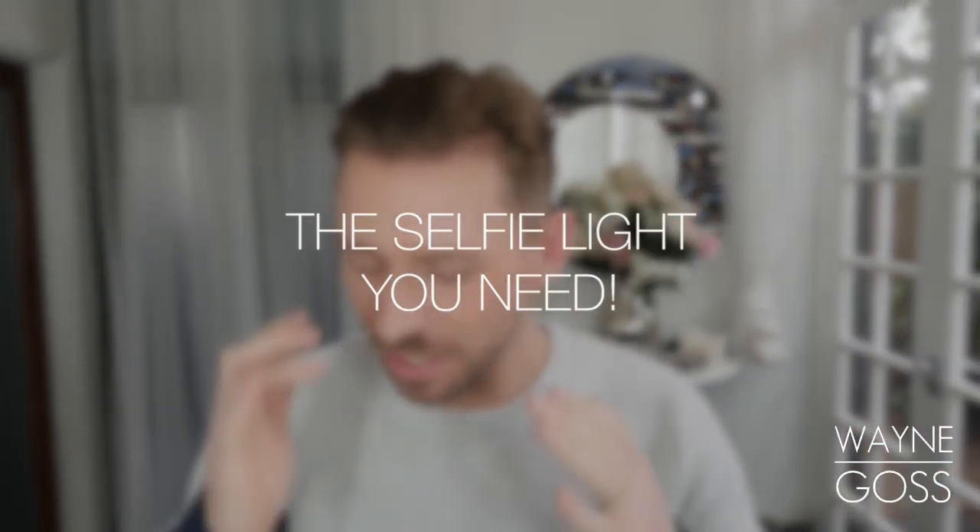Hey everyone, so today I'm going to be talking you through this torch that can make you look absolutely phenomenal. You can use it as a selfie torch, or you can use it the way makeup artists do, which is to make the skin look really, really beautiful when you're taking a picture, but also to show off any mistakes.